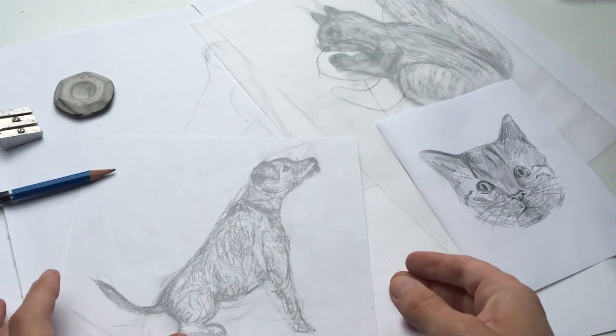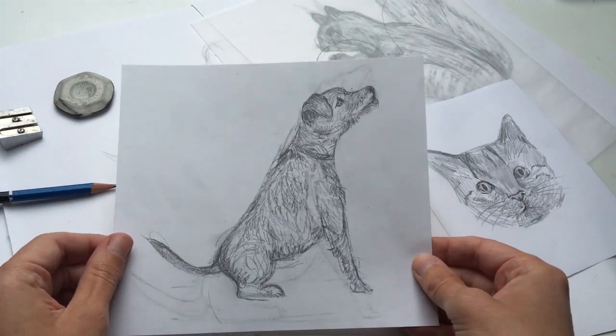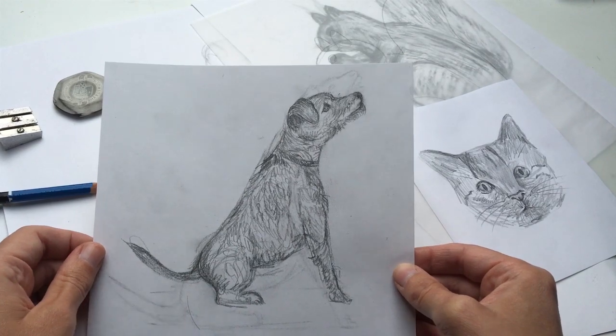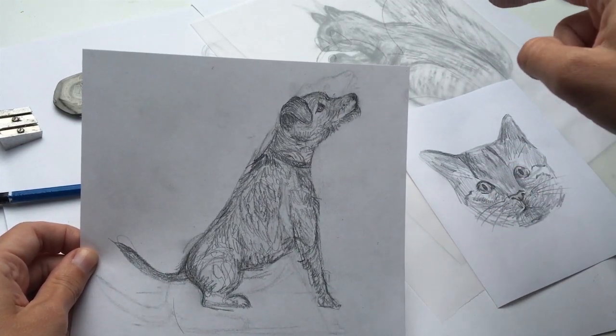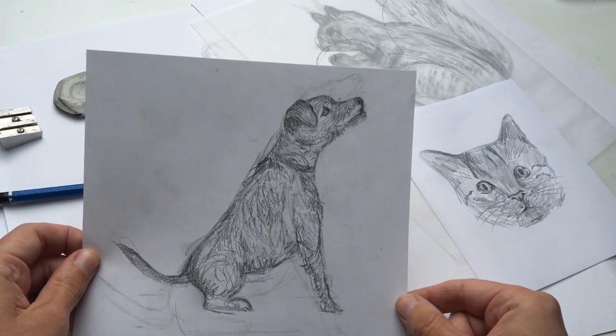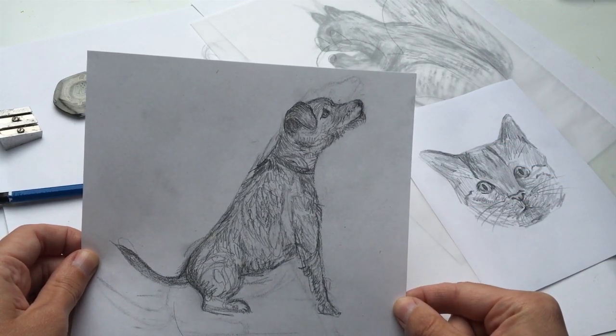So for instance here, this is my little dog Bixby looking like a very good boy — and he's looking like that because just up here there was a biscuit being held just out of shot, so he was doing his best good face.